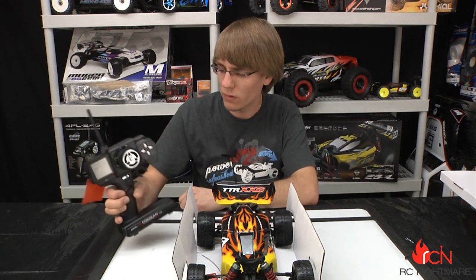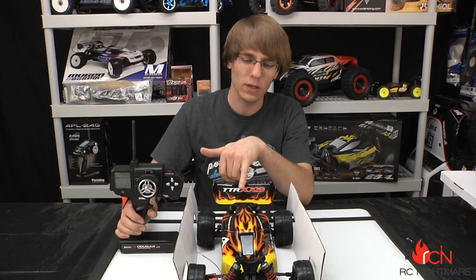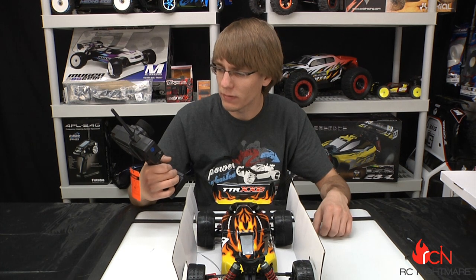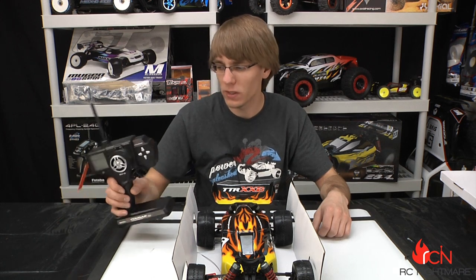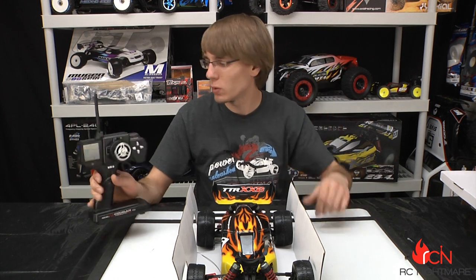This is the same radio that came with our MT4, so I'm hoping we can bind this and program it to our existing MT4 radio since it has model memory. It's nice to see they give you such a high quality radio — you almost never get a radio with this many features. Of course it's got a screen, fully programmable, tells you battery life, EPA, sub trims, reverse, model memory, and digital trims. This is a three channel radio, and all the nicer radios you get with a ready-to-run car at this price point make this great value. We'll be binding this to our MT4 radio.